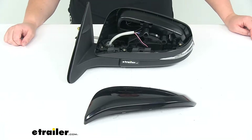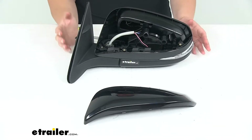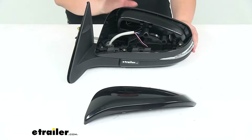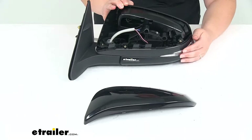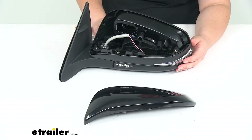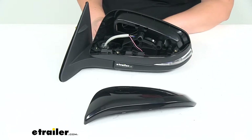Hey everyone, I'm Ellen here at eTrailer.com. Today we're taking a look at the K-Source replacement side mirror. This is going to be a direct replacement for the 2014 through 2019 Toyota Highlander with the heated function and also the turn signal in the mirror. So if your vehicle didn't already have those electric functions, this is not going to be an upgrade for you — this is a direct replacement for those original features.